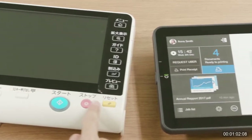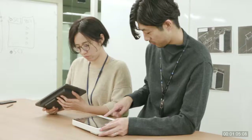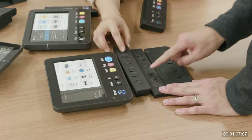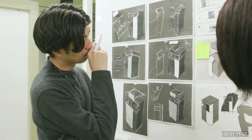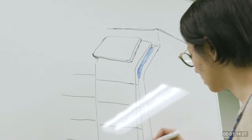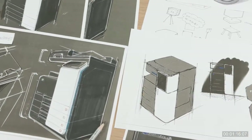Our vision for the new work style is simplicity. In the age of IT utilization, machines with ever more complicated functions and cutting-edge information technology, what MFPs are expected to do as a hub is to give a user experience that is as simple as possible.